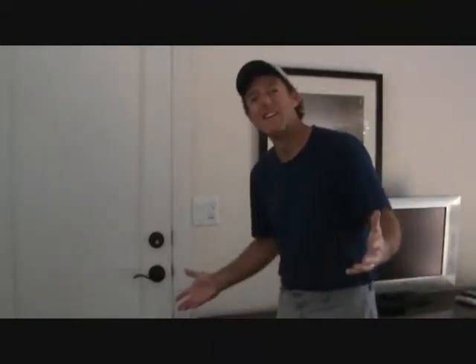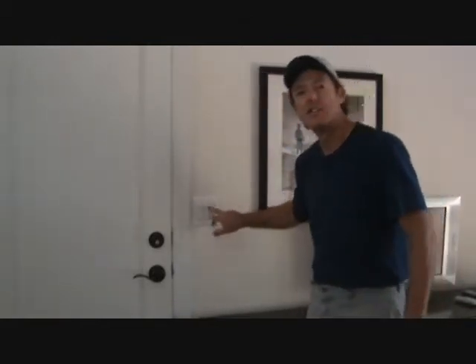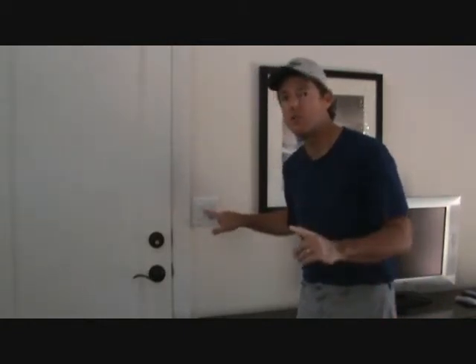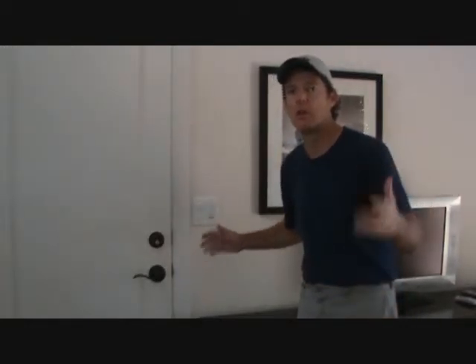Today, what are we going to learn? Well, you're in luck because I'm going to show you how to fix your ceiling fan switch. If your ceiling fan switch is not working, I'll show you how to bypass that so that your ceiling fan will work temporarily by pulling the chain.